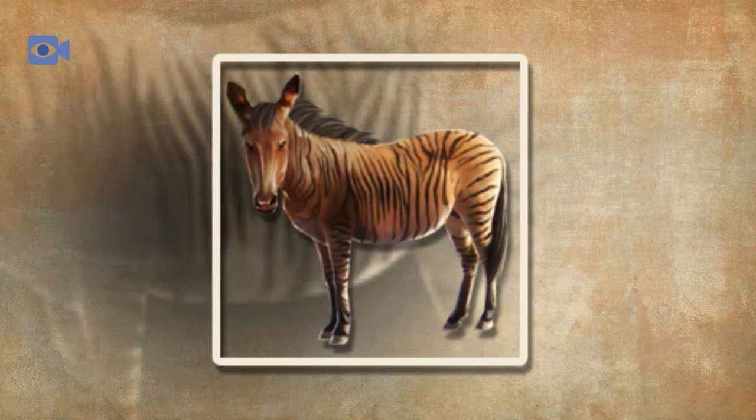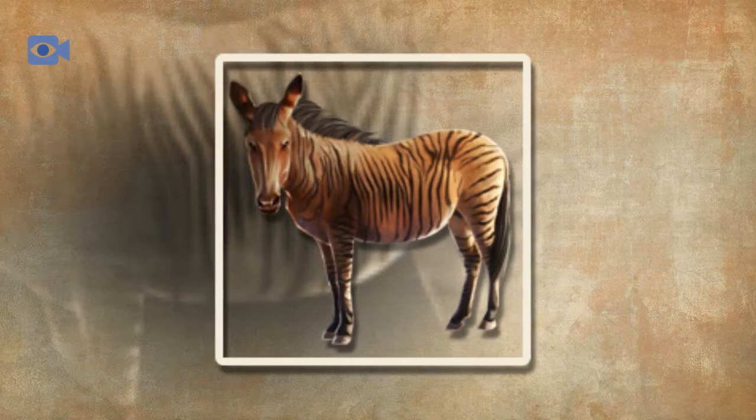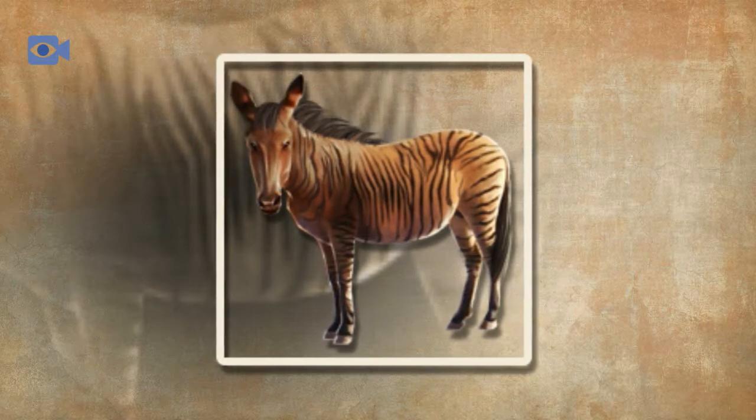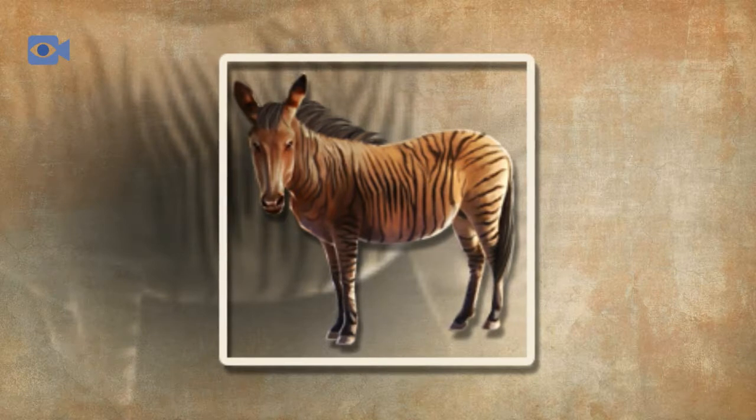Zorses have a large head with a long muzzle, pricked up ears and large dark eyes with long eyelashes that help to stop things from getting in their eyes. Zorses have long, thin legs that are incredibly muscular and end in generally black, but sometimes white, colored hooves that are made from horn and allow the zorse to be more sturdy when moving through various different terrains.